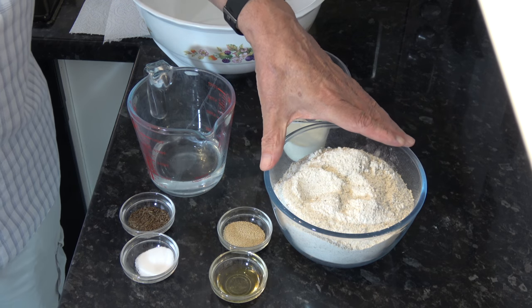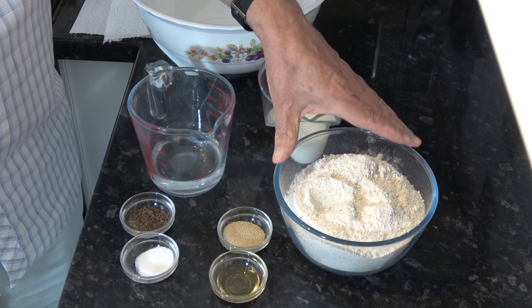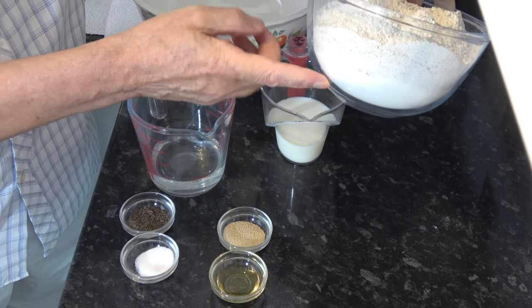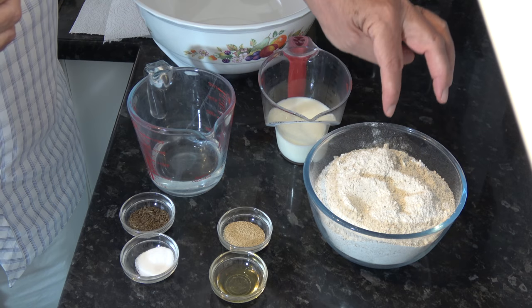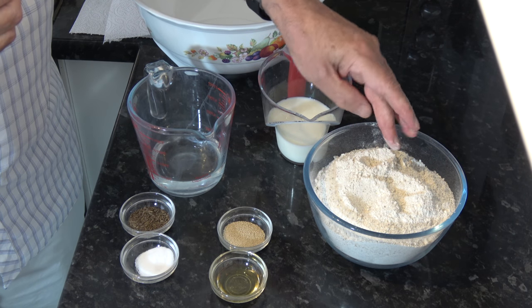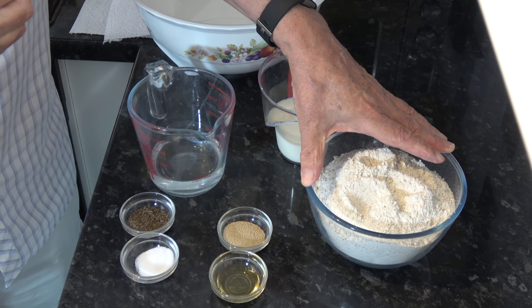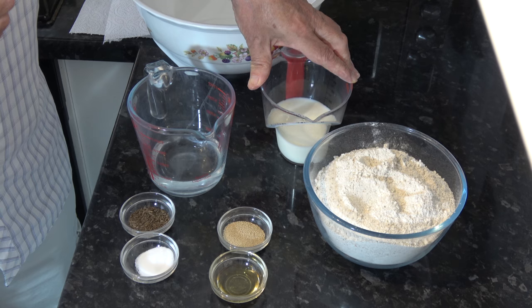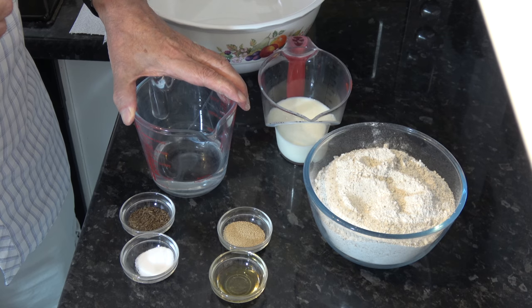The ingredients are 450 grams of flour: 225 grams of strong white bread flour at the bottom — that's one and three quarter cups — and 225 grams of rye flour on the top, that's two and a quarter cups. Then I have 140 milliliters of lukewarm milk and 140 milliliters of lukewarm water.